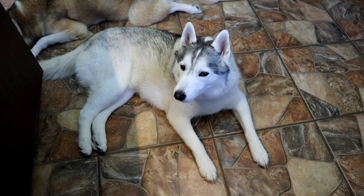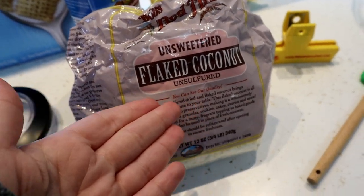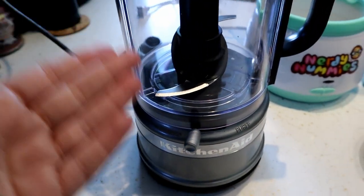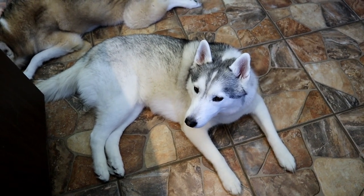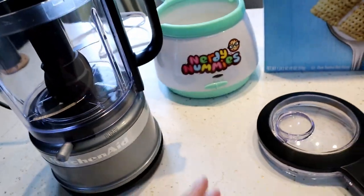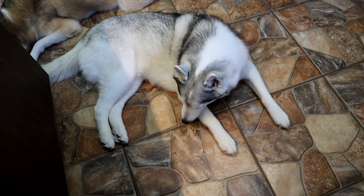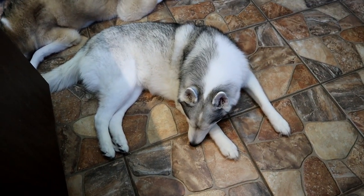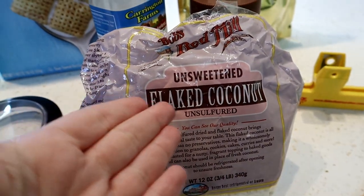Step one of this recipe, we are actually going to make our simulated powdered sugar. We're not using powdered sugar because the dogs don't need more sugar than necessary. So we are going to take some unsweetened flaked coconut and pulverize it in my little KitchenAid chopper and turn it into basically a fine dust — it's kind of gonna look like powdered sugar. Let's make some powdered coconut flakes.